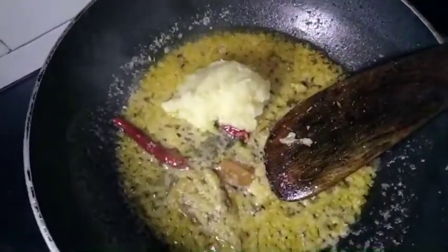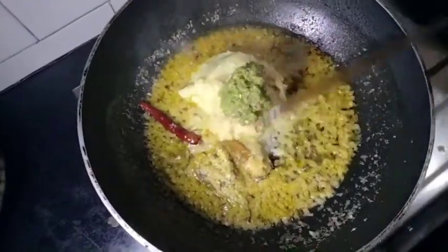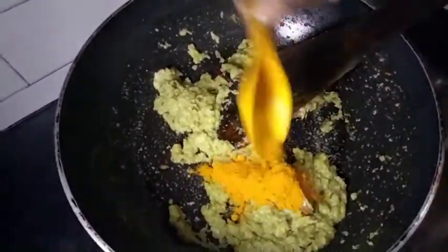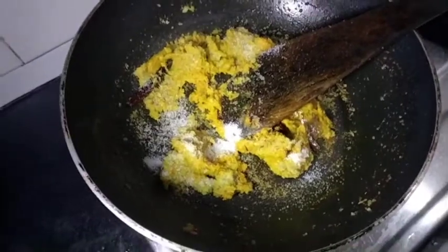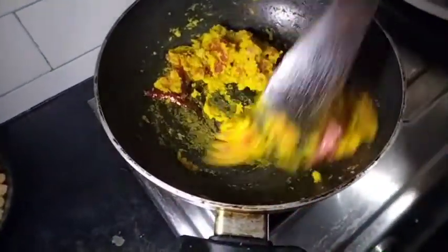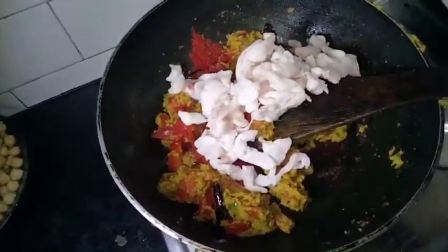Then add an amount of red chili. Add black chili. Put some soda in the middle of the chili. Put some milk in the chili. 1-2 red pepper, 3-4 red pepper.